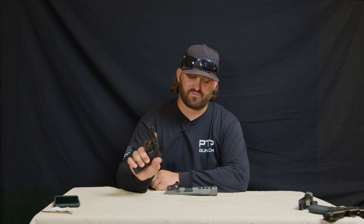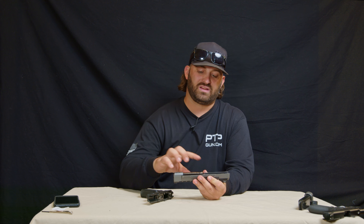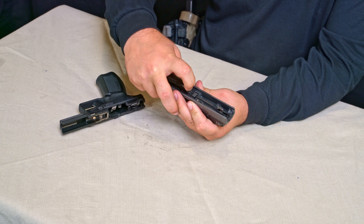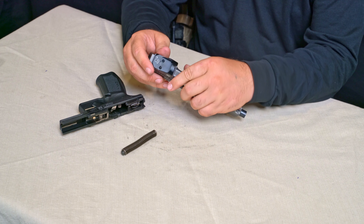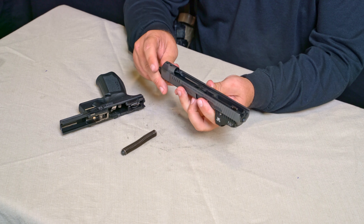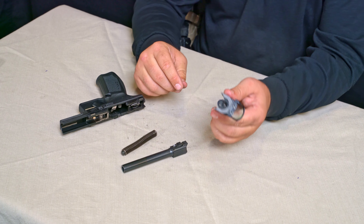Now, as far as we're going to take apart the frame, we're going to set that to the side. We're going to take the slide upside down. We're going to take the spring and spring guide, compress it just a little bit, pull it out, and set it down on that slide. Now, we're going to get that barrel and press it up and out, take that out and set it to the side — and we have our slide.